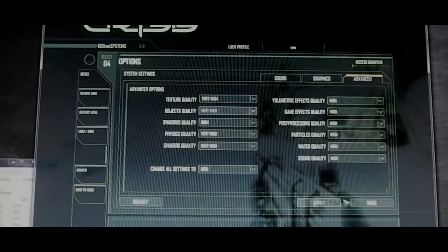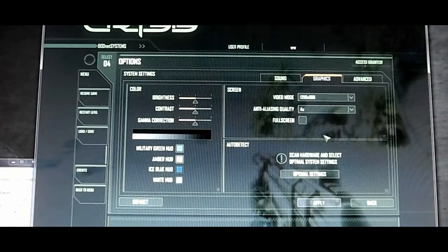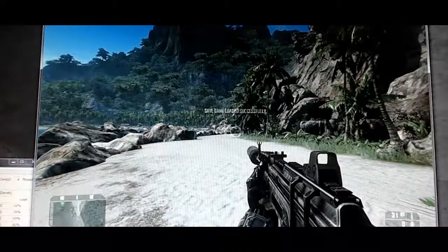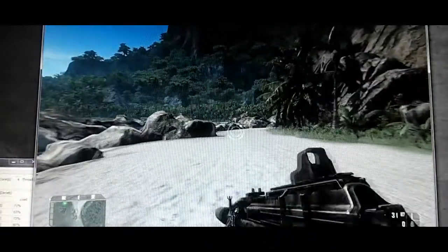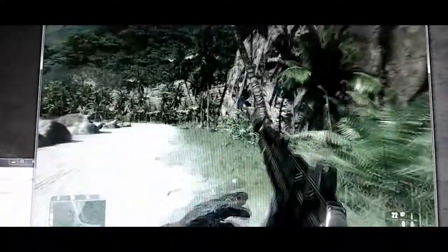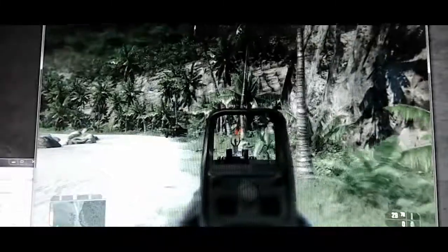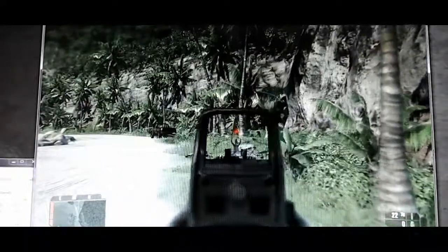We're going to do the same run but now we've bumped up all the settings to high: texture quality very high, physics quality which affects CPU load, shader quality which affects the GPU, and we've also bumped up anti-aliasing to 4x. We're still getting 40 frames per second. Still getting good FPS — actually 40-something frames per second. Headshot!